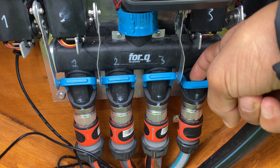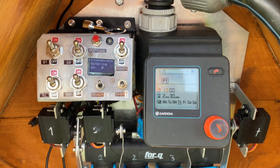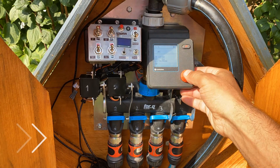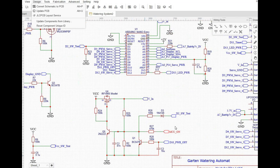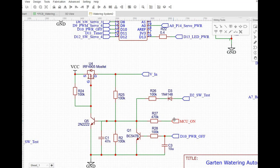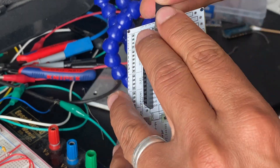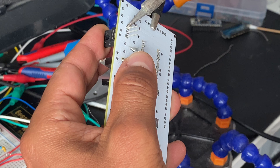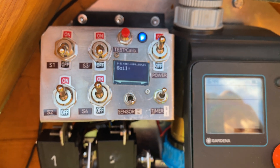The Gardena watering device is optional and acts as a main valve and trigger — I can choose the days and times for my system to be on or off. I designed the electronics to turn on only when a signal from the Gardena device is received. Once the signal is received the system turns on; otherwise it stays off to save the battery.